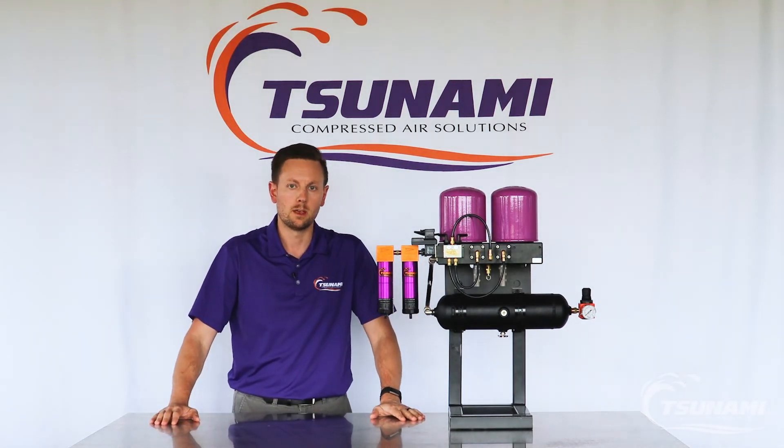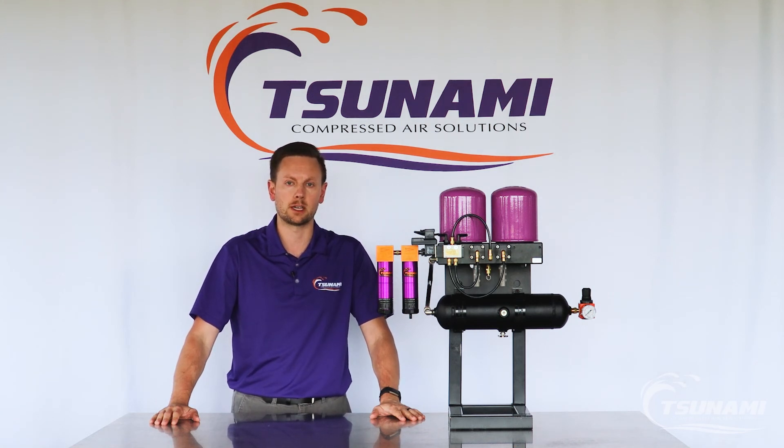If you have any questions, feel free to give us a call or reach out to us at tsunami.us.com.